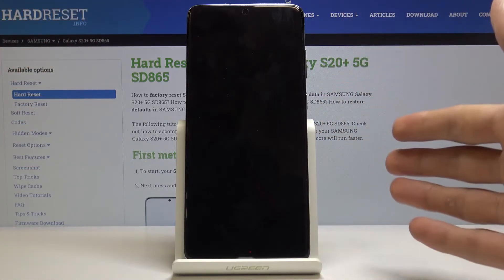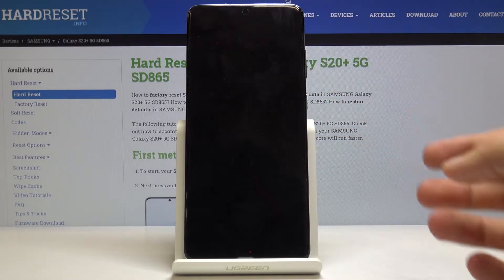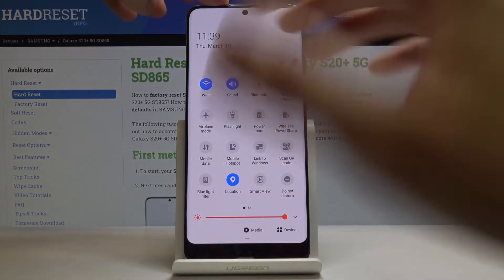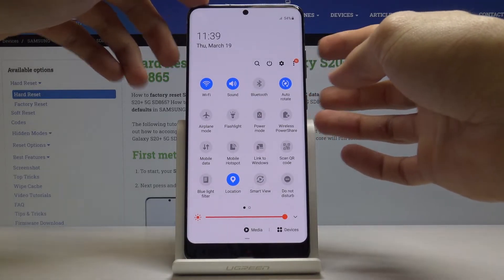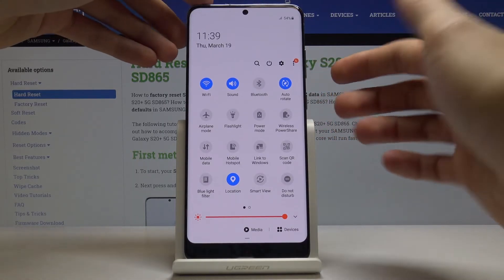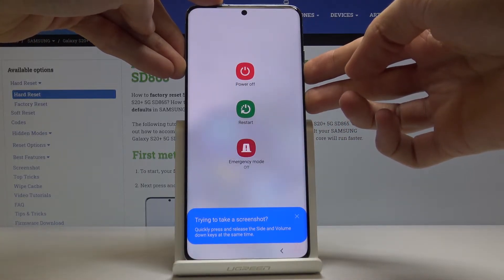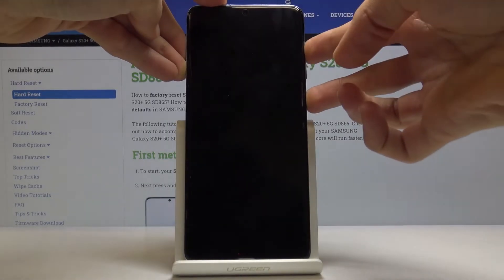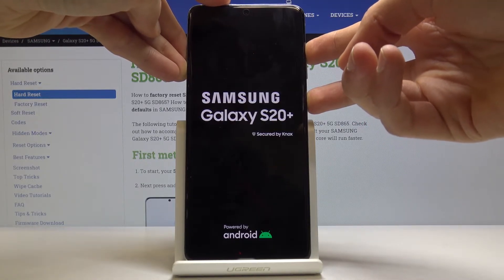This is the same case for if you just shut off the device normally and want to boot into recovery mode — you will also hold power key and volume up. To summarize: if you pulled down and shut off your device and don't have a pattern, hold power and volume up. If you have a pattern you don't know, hold volume down first to reset it, then switch to volume up.